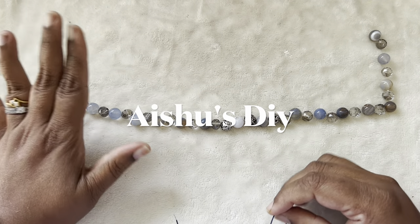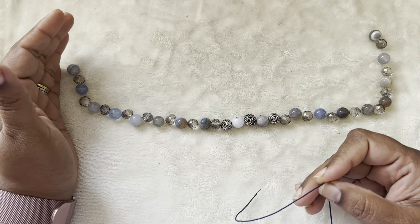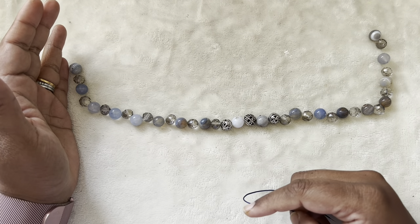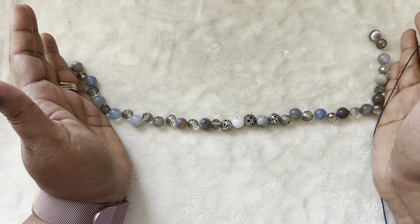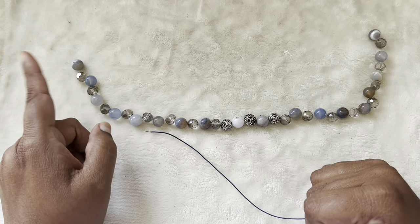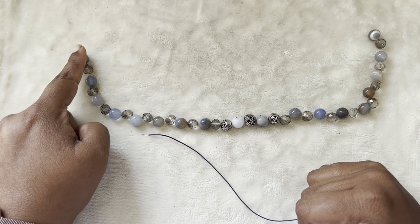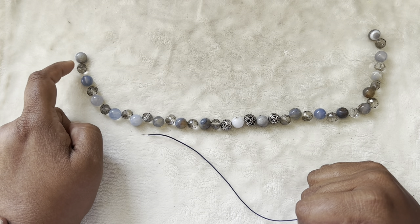I just arranged the beads like this — it's like a half of a square. I just want to knot this. This is a necklace project that we are going to see today and I'm planning to knot these at the intervals between the 10mm gemstone and the faceted roundel crystal.